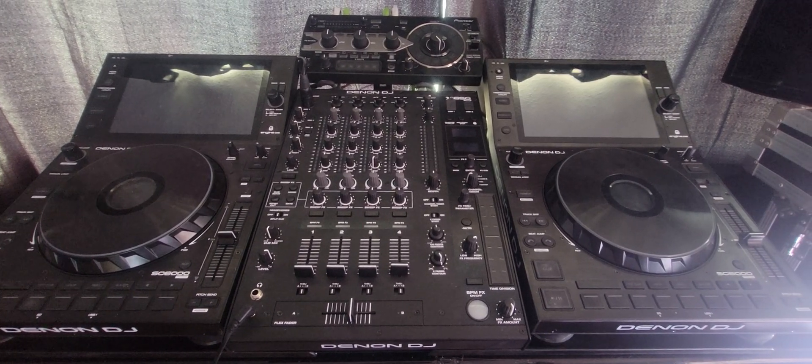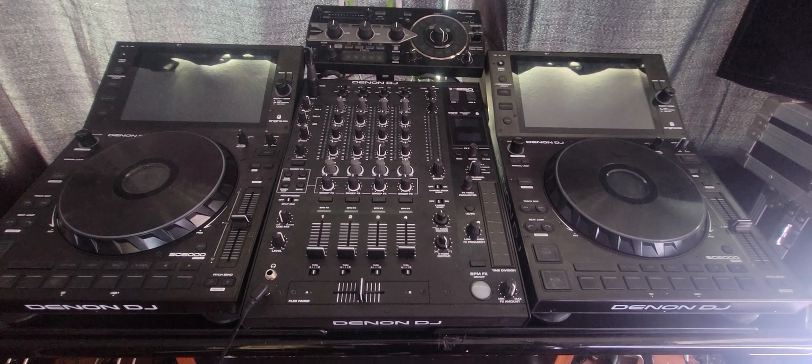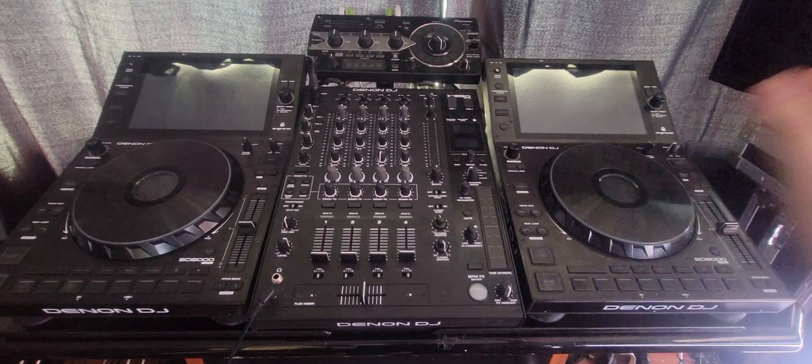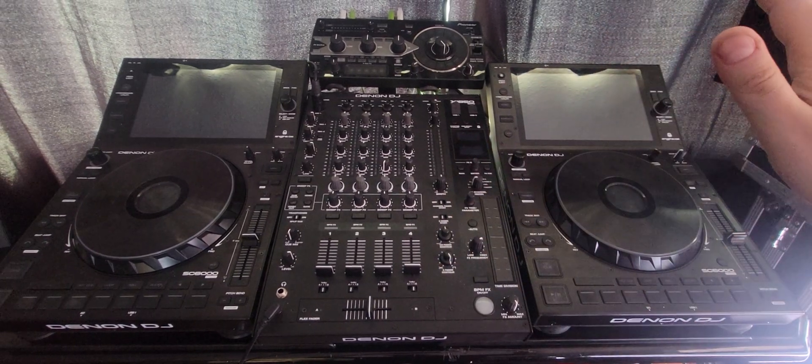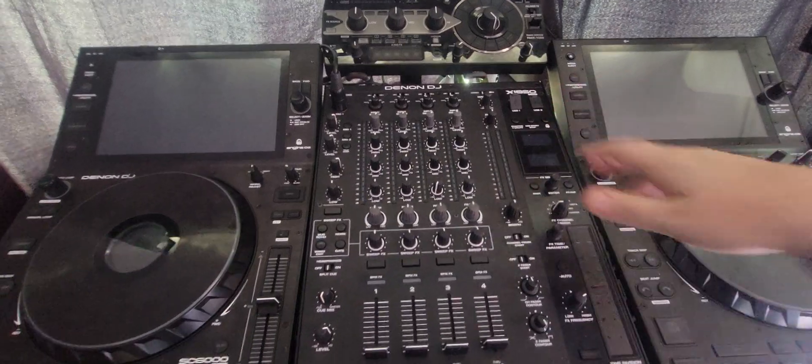Hey everyone, it's Steve here at the DJ Lab. I promised a guy in the forums on Facebook that I would help fix the issue of the Denon players not showing the BPM correctly through Engine Connect.